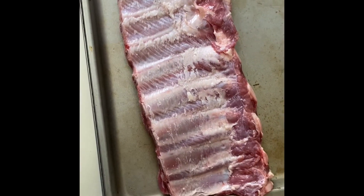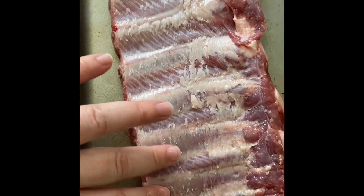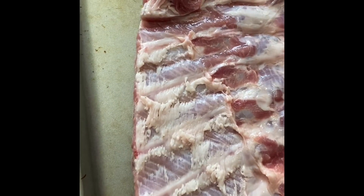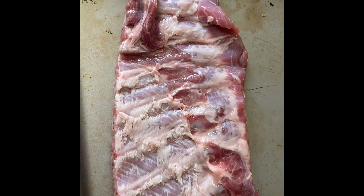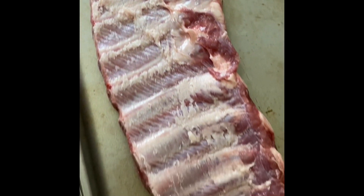I peeled that membrane off nice and good. Now you can see it's not smooth like it was before — it has a more rough texture. My membrane actually ended right there, it didn't cover the entire rack of ribs. But that's a really important step to get the ribs to cook how you want them to.